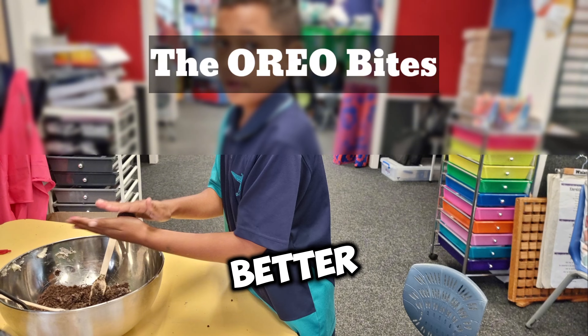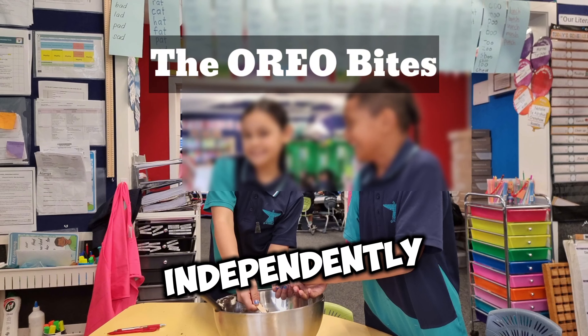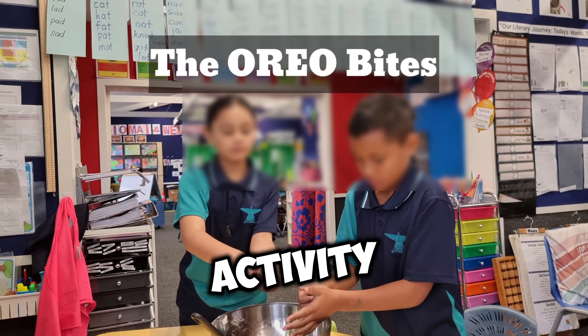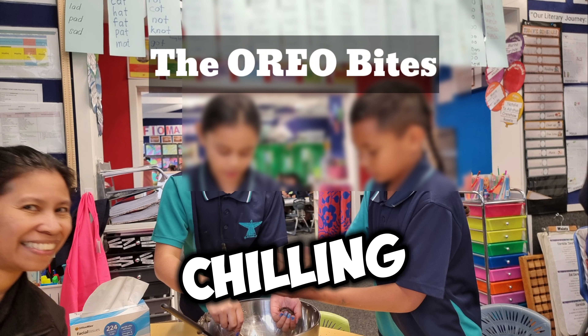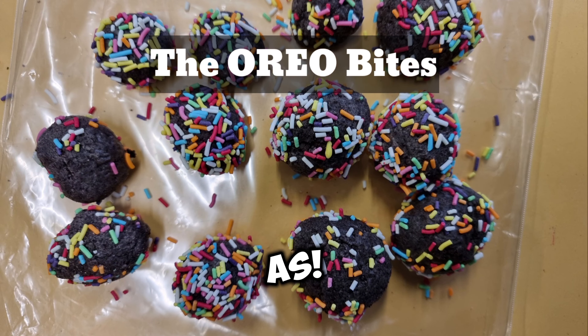This approach works better because while one group is working with me, the others are independently working on tasks like math exercises and diary writing. This way, we were able to finish the activity within one hour. The kids got to enjoy Oreo bites at the end — there's no need for chilling — and we still had time to clean up the little mess we made in class. Cool as!